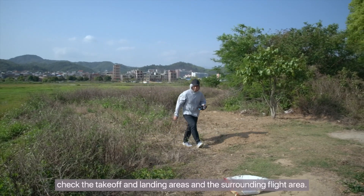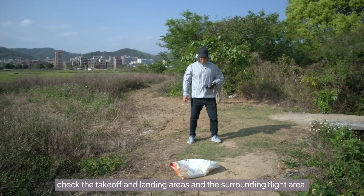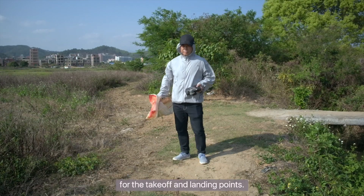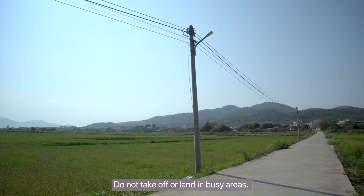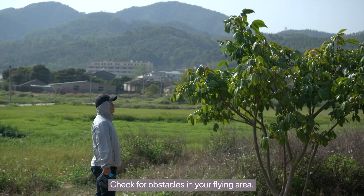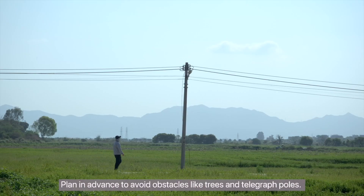Before takeoff, check the takeoff and landing areas and the surrounding flight area. Select an open area with level ground for the takeoff and landing points. Do not take off or land in busy areas. Check for obstacles in your flying area, and plan in advance to avoid obstacles like trees and telegraph poles.